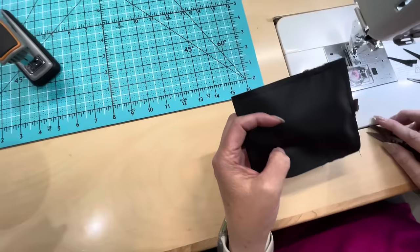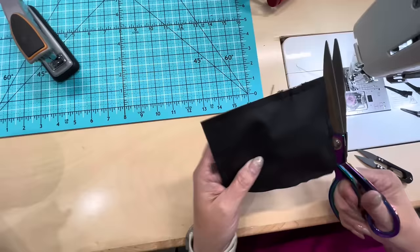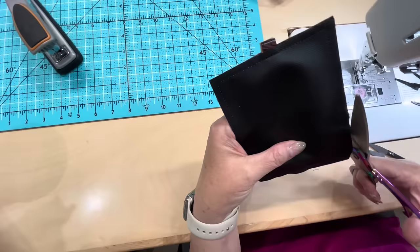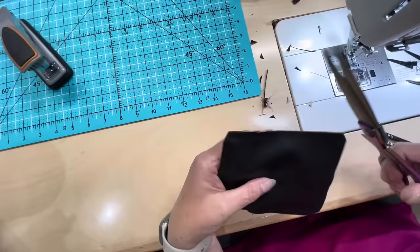We are completely done sewing this thing — how amazing is that? So now we're going to trim this up. We're going to cut these corners without snipping our stitches. We're going to trim this off and hit this corner like that. I often will go in and cut away at that zipper — you don't have to do that, but I do it sometimes. It lessens the bulk when you turn it out. I'm going to snip that off, and again cut that off of my zipper.